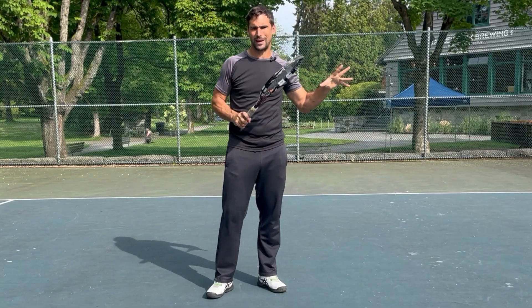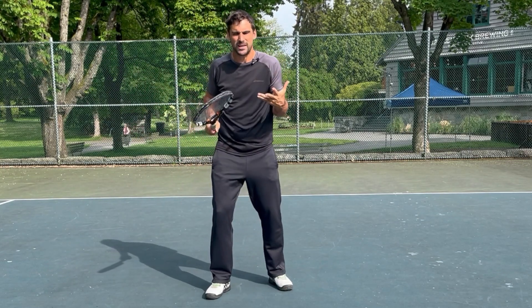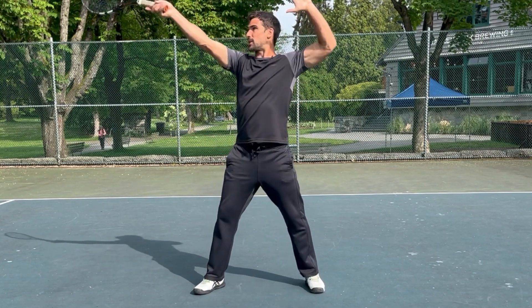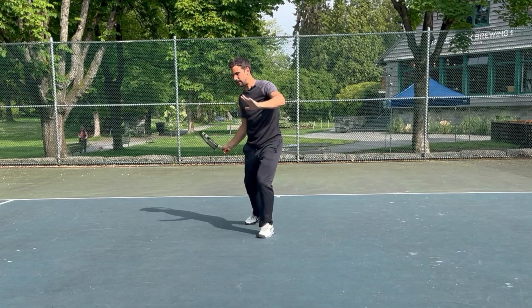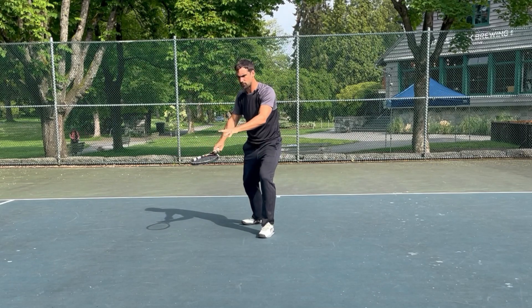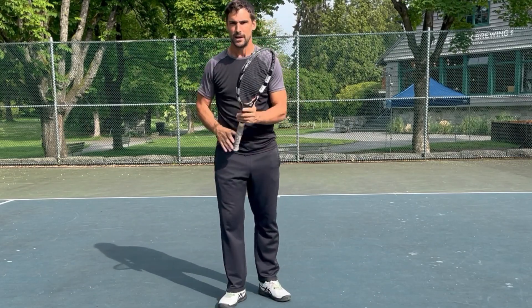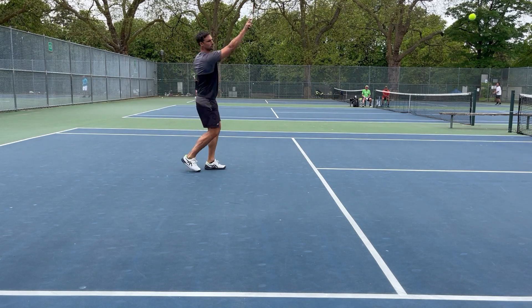Most of what goes wrong with players is what happens before they even start the swing — they're not quite set up in the right position. The ball comes and somehow I'm taking a forehand up here, whereas if I'd just done a little bit of footwork and moved back early, I'm now taking it at a comfortable point around waist height, and my chances of executing that shot go up dramatically.